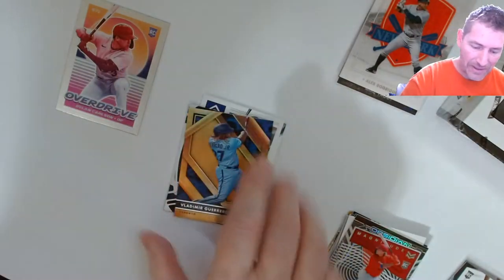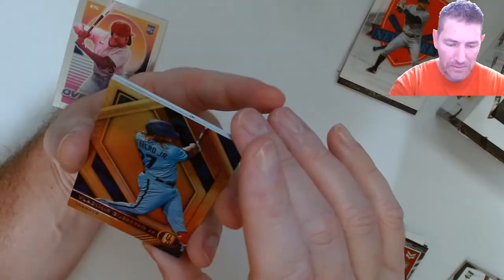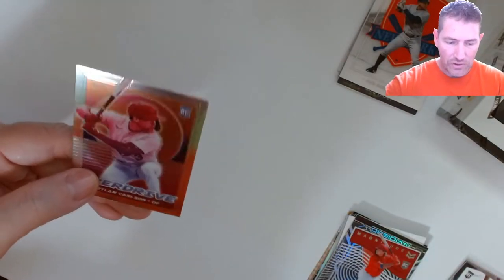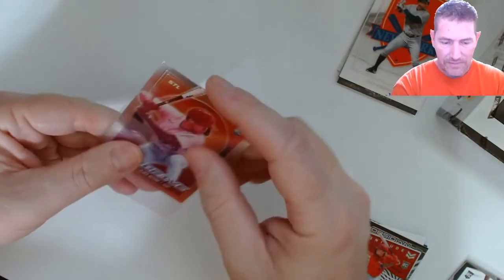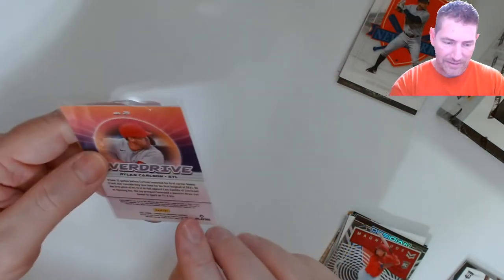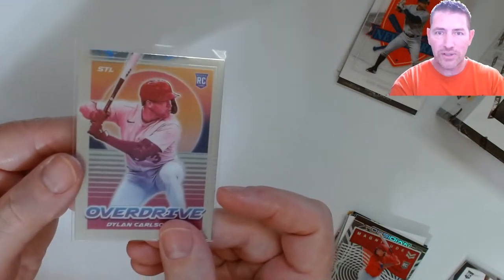They look so badass — you don't really notice it until you pull it off. Oh well. Vladimir Guerrero Jr. — I don't know how many numbered parallels we're gonna find in this. That looks pretty cool, that's gold — maybe there's a parallel, I don't know. And then we got a Dylan Carlson Overdrive. Love these Overdrives — the rising sun behind it. That thing looks pretty well centered too. I PC Dylan Carlson rookies, so that one's going in the pile. That's it for the fat packs.